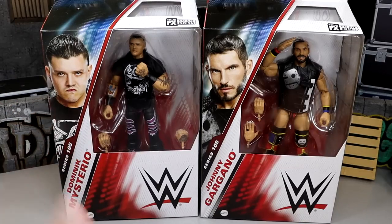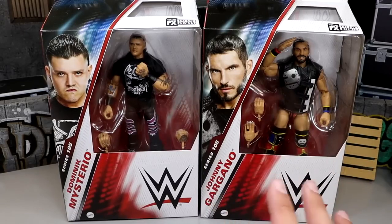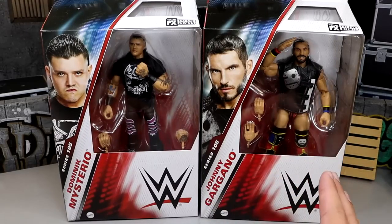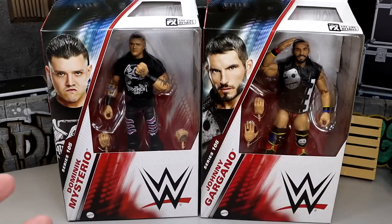I am excited for these today because we have a lot of great things going on. First of all, we have our updated Dom over here, and over here we got some stuff going on that I did not expect whatsoever. The last time we got an update on this figure it was not coming to fruition, but we are going to dive into all those things. These figures look great, we do have our new packaging over here.